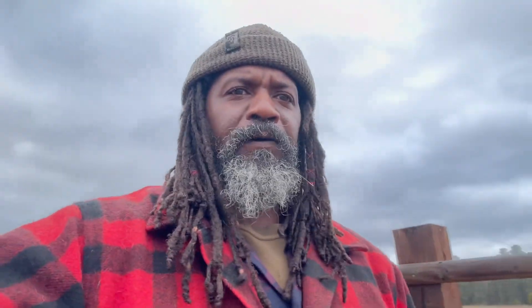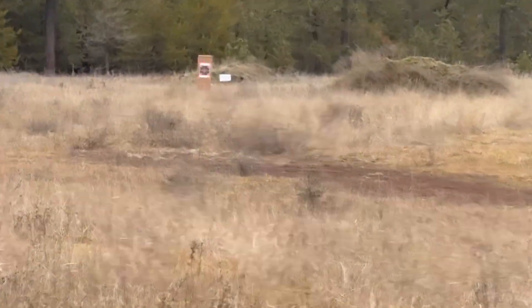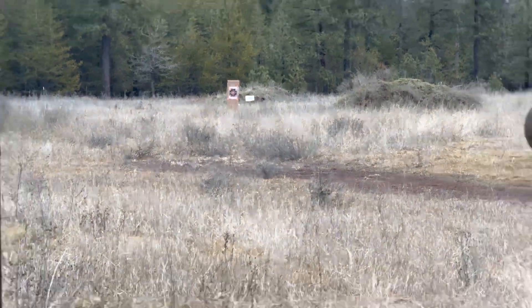I'm back at it now with some ammo reloaded. I put the chronograph away because right now I'm going to focus on accuracy with these loads. I'm about to shoot one test shot with some factory match ammo and then get into the reloads. The target is out at 100 yards.